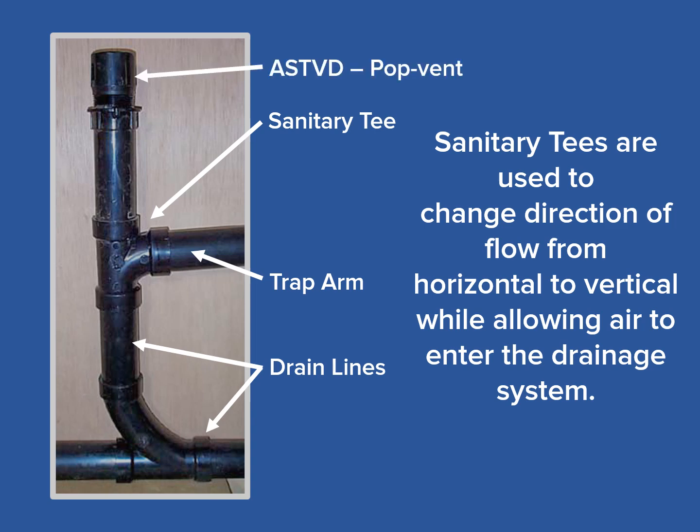Finally, the top of the sanitary tee is connected to an AST-VD, or anti-siphon trap venting device, also called a pop vent, which is a lot easier to say. It allows air into the drainage system in the same way as a continuous vent through the roof.